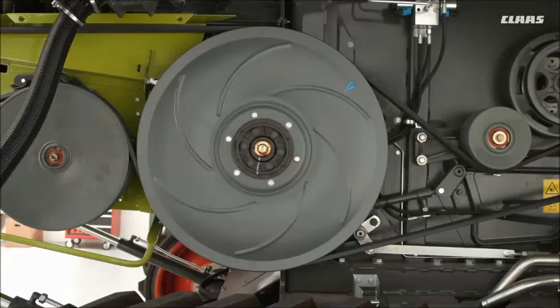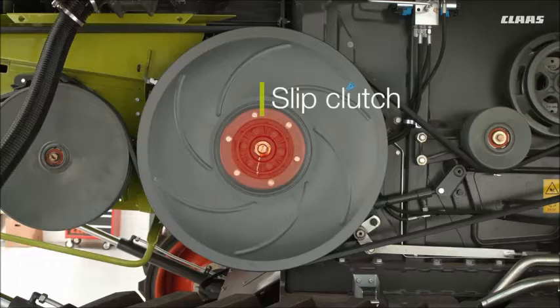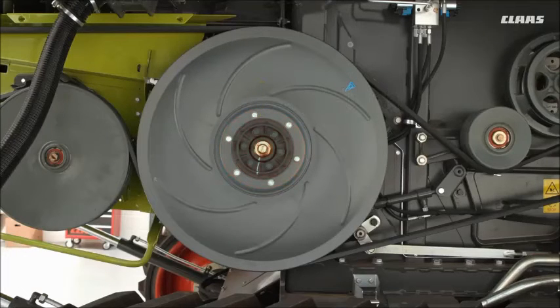At the rear of the feeder housing is the drive pulley, and behind the drive pulley is a clutch — a slip clutch. It is greasable. Please make sure you only grease it when it is required and don't put too much grease in there, because the clutch will not become a clutch, it will become a slip. The grease will impregnate into the clutch pads and it won't have the correct force.